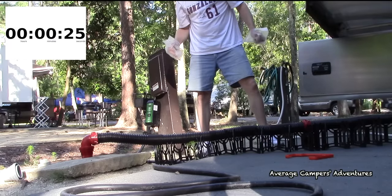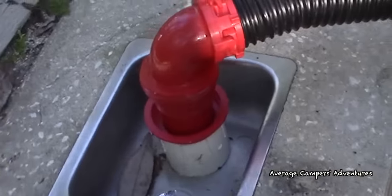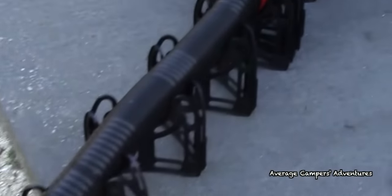This product also works great for full hookup campsites, but be sure to empty your tanks after they have been filled. Do not leave the tank valves open and expect the tanks to drain properly.